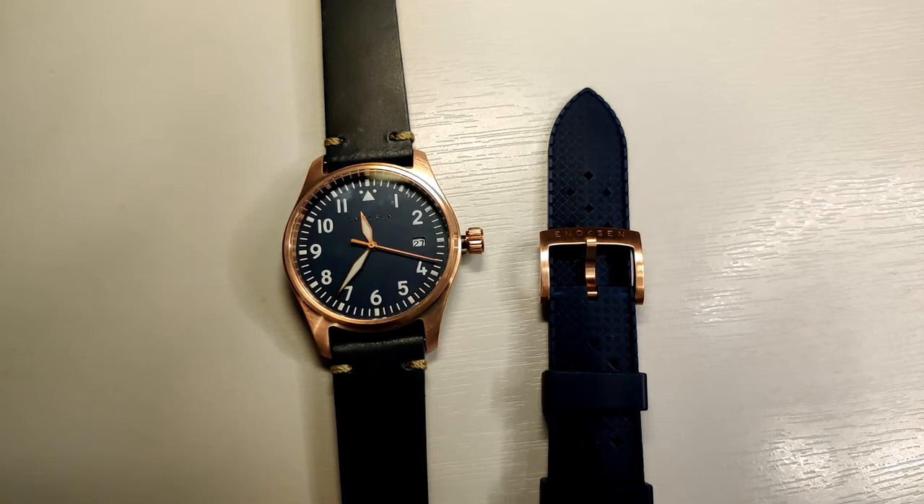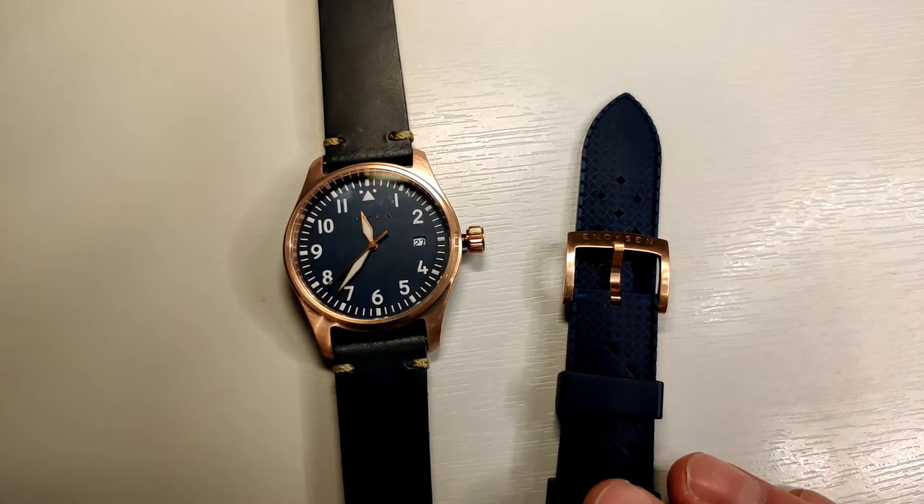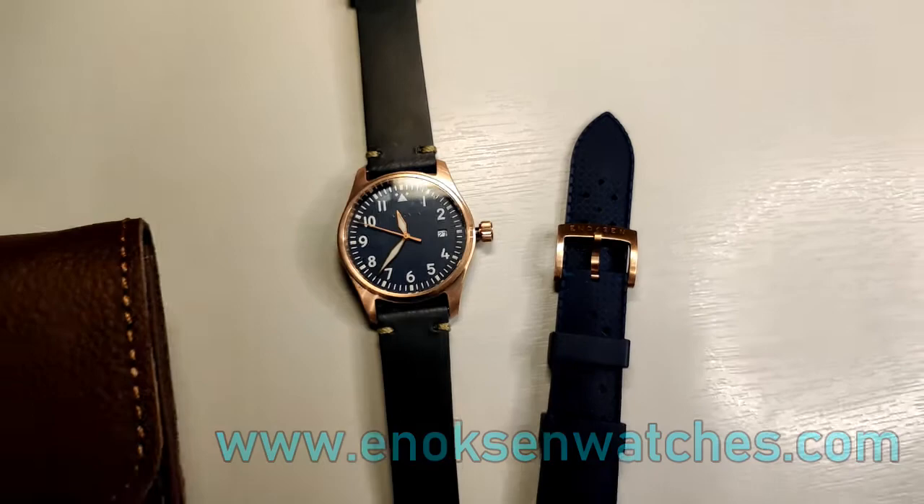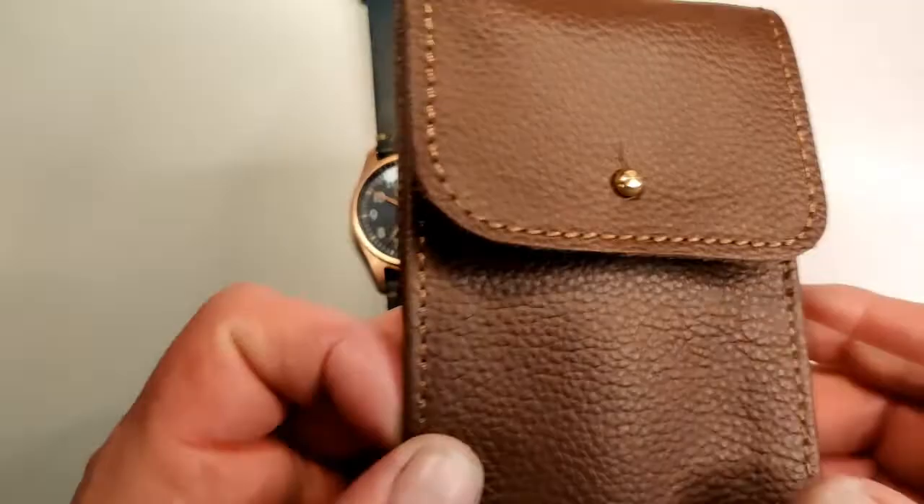It's 350 pounds for the bronze version. It is a bit cheaper — I think there's an offer on at the moment for maybe 175 to 250 pounds for the Fly in a couple of other colors. You can get it in brown and green, which I have to say I saw in the studio and they look great. If you're interested in those, do check out their website. The website is enoxonwatches.com — I'll stick that into the video description.